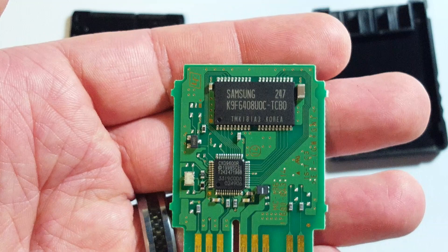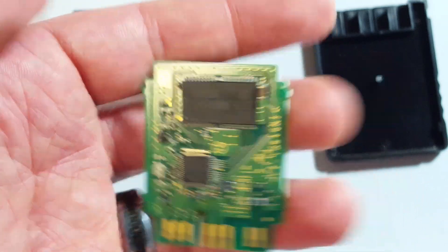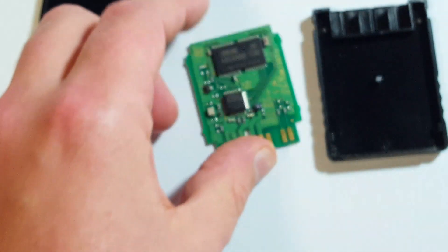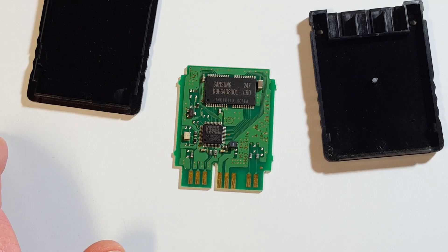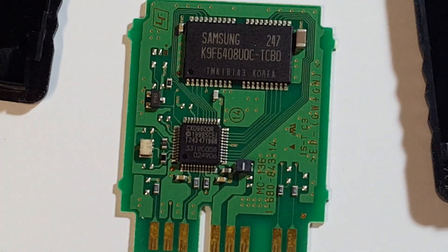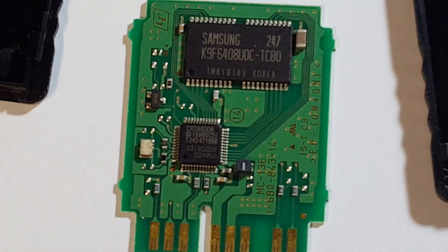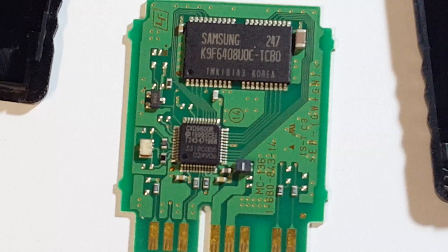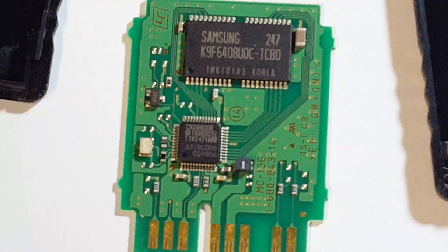There's a Samsung chip in there. It's a pretty simple circuit board. Let me see if I can do a good zoom in on that — not bad, not bad. I wonder if I can get a better focus on that right there. Yeah.